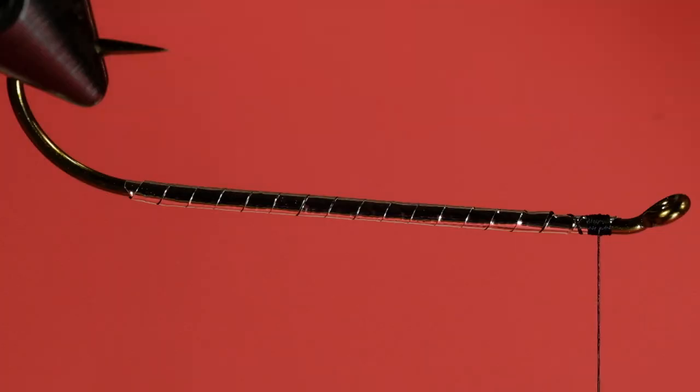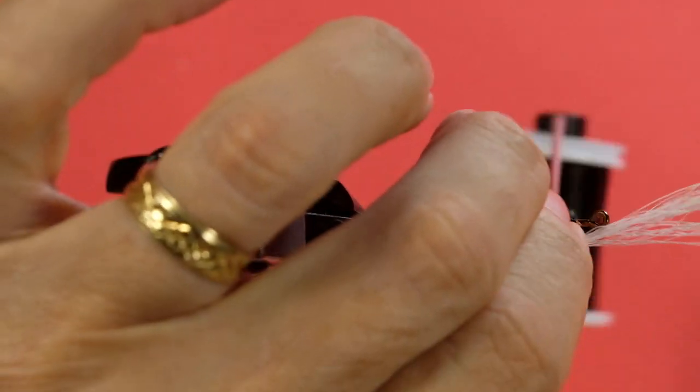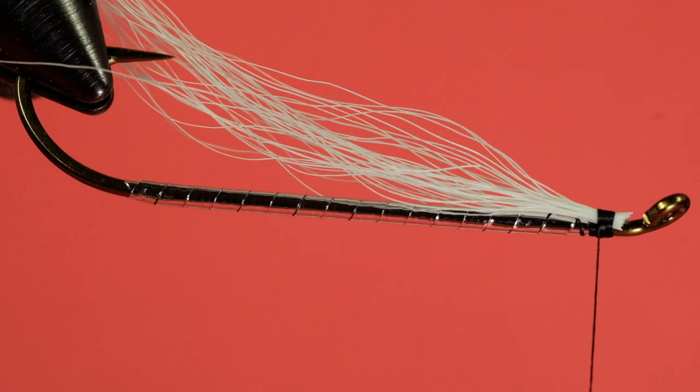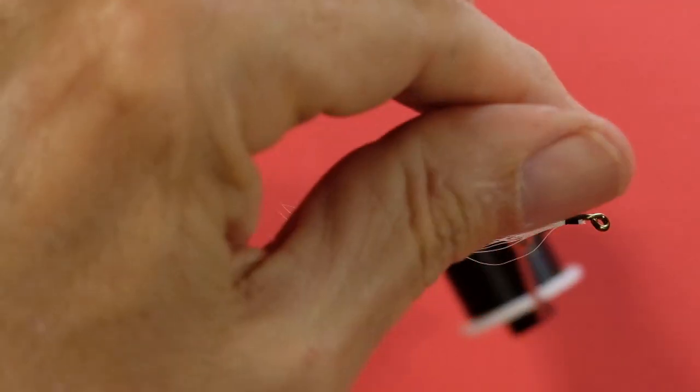At this point we tie on our bucktail. We're going to stack it, and I've made this really sparse — you don't want a lot of bucktail here. Try to use some straight material. You want basically the hook length, maybe a little bit longer. Stylistically, you could tie this the length of the hook or a little bit more; I'm choosing to tie it a little bit longer. That's strictly your choice.